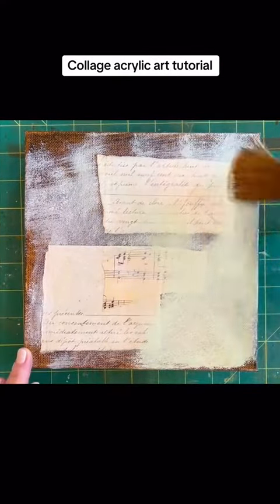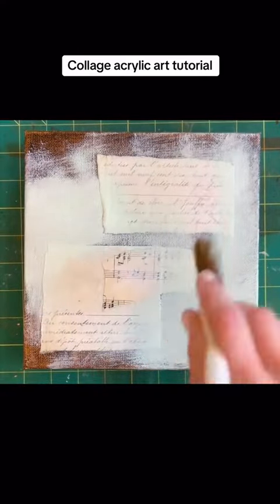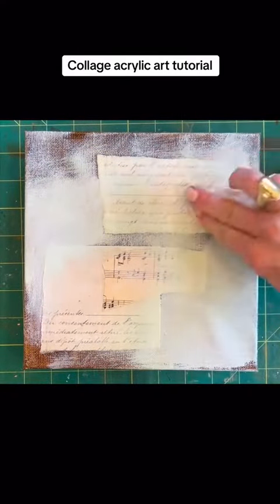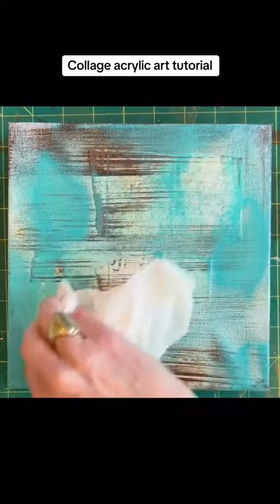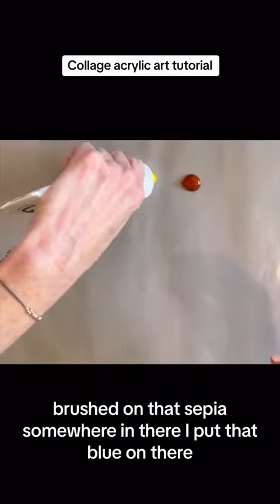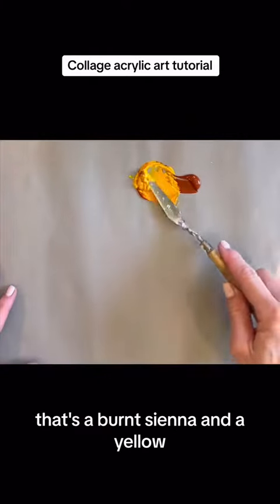Mint green. You can use a rag to kind of bring those words and things back — the papers back. Brushed on that sepia. Somewhere in there I put that blue on there. That's a burnt sienna and a yellow.